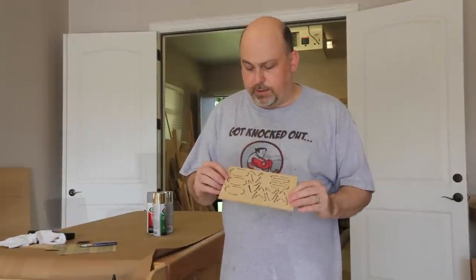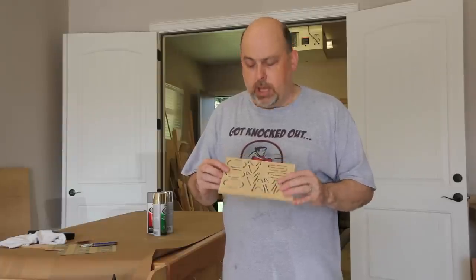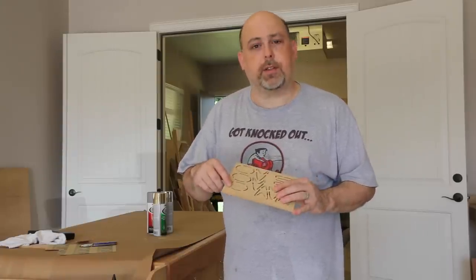When the machine finishes, all of the components are still connected to the waste board with these little tabs. This is to prevent them from coming loose and getting damaged by the spindle. We're just going to use a razor knife to cut them loose.